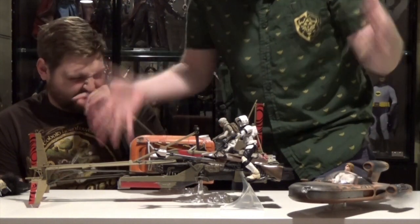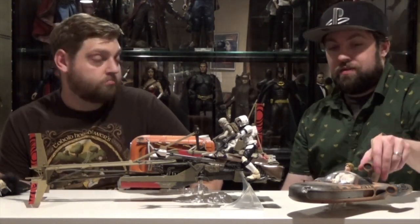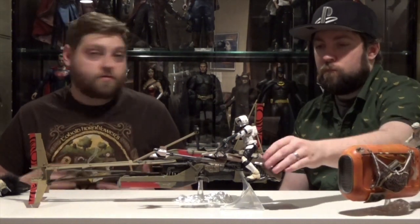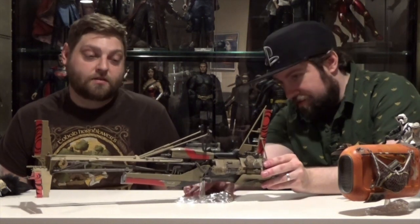They could even make like the speeder in the beginning — the one Han Solo is cruising around in. Oh yeah, that'd be sweet. That was a cool looking little vehicle. It has like the double jets on the back. Really cool. Or I want them to start getting into deluxe stuff. There are so many options for Hasbro to go with. Just keep making Star Wars figures. It's really simple. And cool little sets.